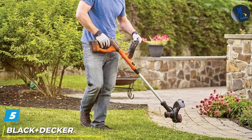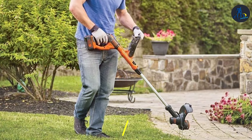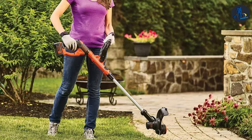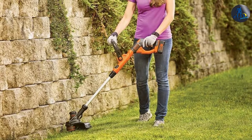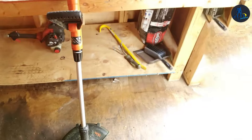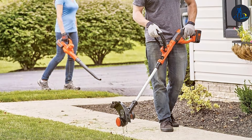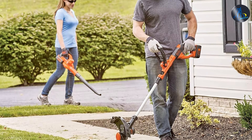Number 5 is held by the Black+Decker Sweeper and String Trimmer combo — a convenient and cost-effective solution for lawn maintenance needs. This combo offers two essential tools in one package, making yard work a breeze. The 20-volt MAX lithium-ion battery powers both the String Trimmer and Sweeper, providing ample runtime for typical lawn care tasks. The String Trimmer features a 12-inch cutting diameter and an automatic line feed system, allowing for efficient and precise trimming. The Sweeper generates powerful airspeed to clear away leaves, debris, and grass clippings, with a lightweight and ergonomic design perfect for keeping your outdoor spaces clean and tidy.